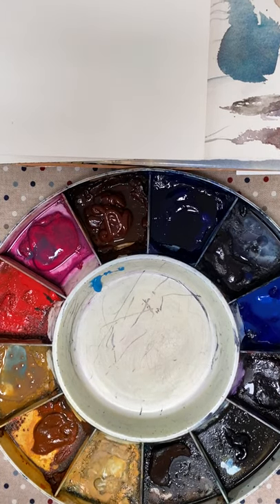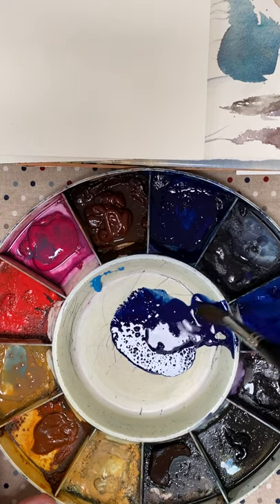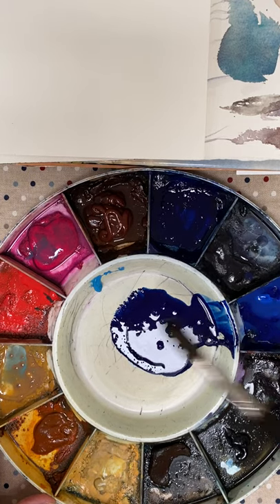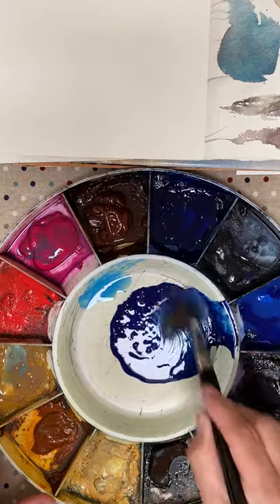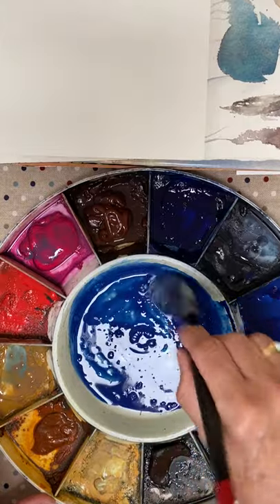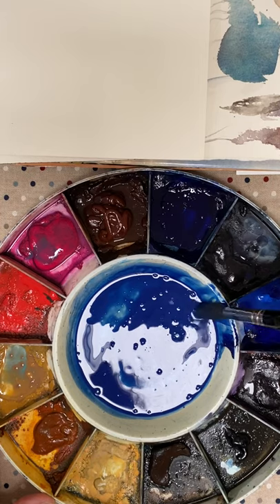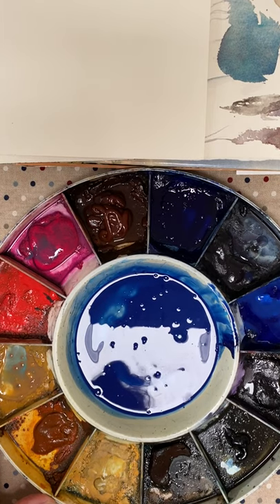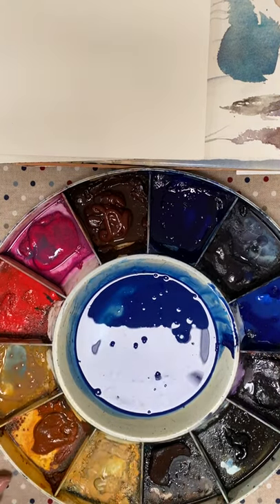How to mix a grey. We start off with 50% ultramarine, then add some cerulean. The reason I'm using both is you're going to get a lovely mixture and a softer grey ultimately, which is a useful thing to do. Also, I'm using granulating ultramarine — there is a non-granulating ultramarine from SAA, but with the granulating version you get interesting effects in your grey when you come to mix it.